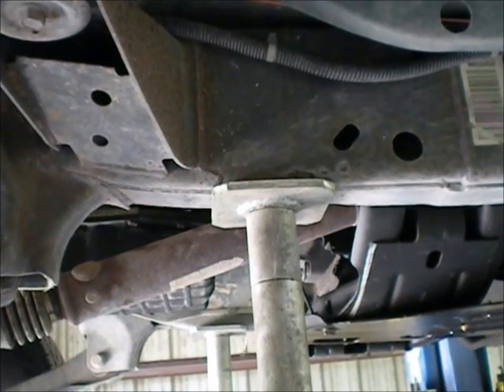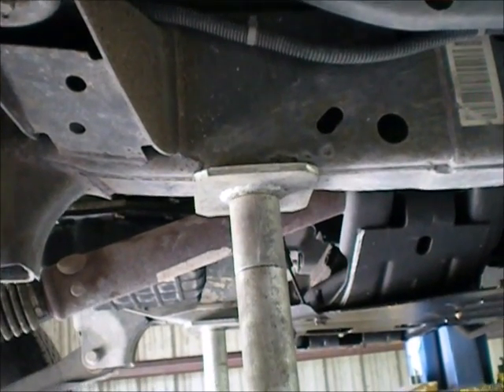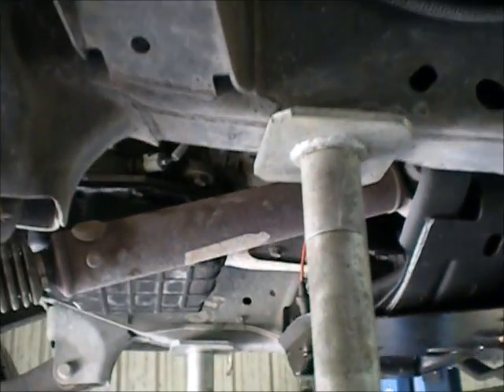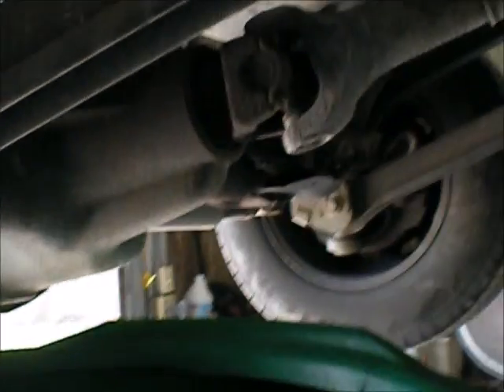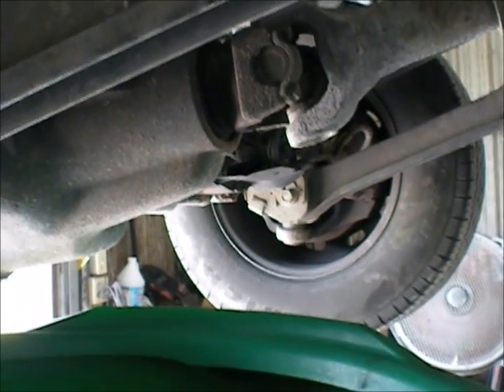So I bought a transducer and heavy duty governor solenoid kit online. I'm about to drop the pan, take off these bolts, and let this drain into my oil catch pan. I'll get back after I drop the pan and we'll see what that looks like.